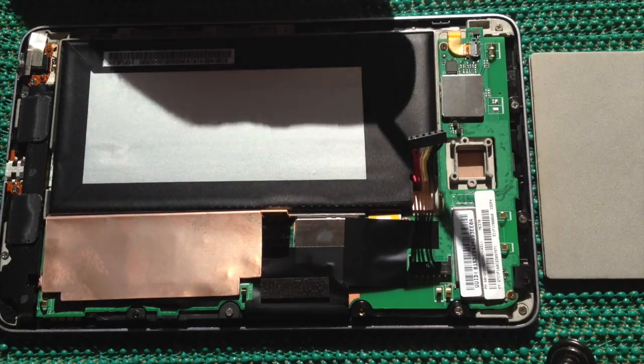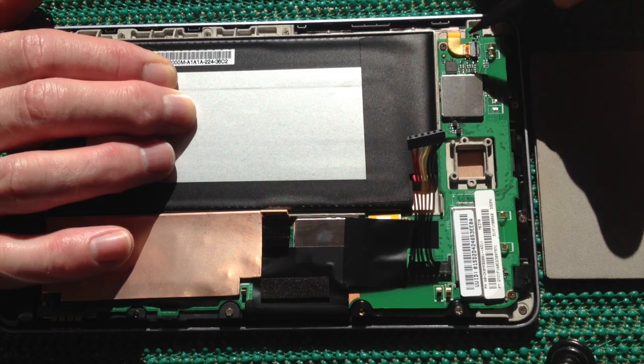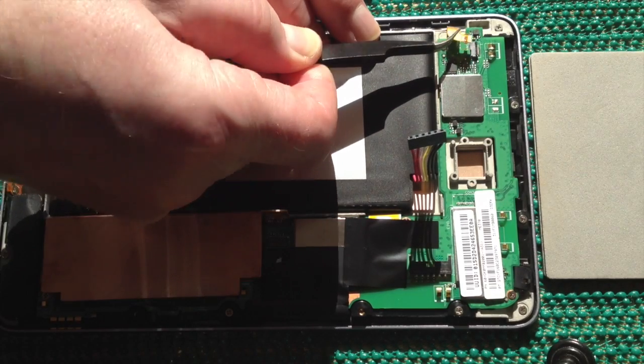Likewise for the touchscreen display — you'll note there's a little black bar. What you need to do is gently tease up that black bar and then use your tweezers to pull that away.